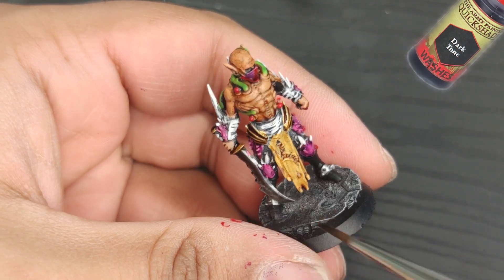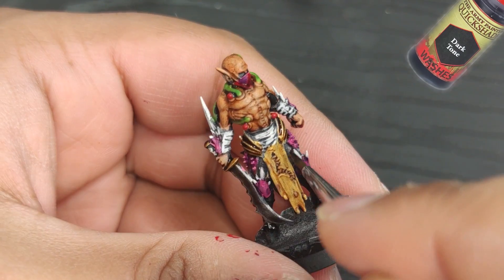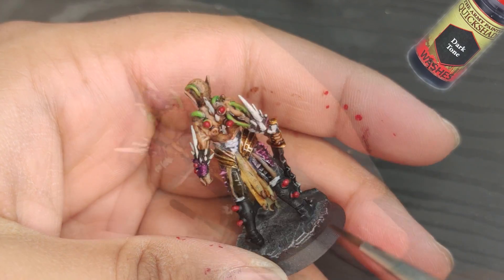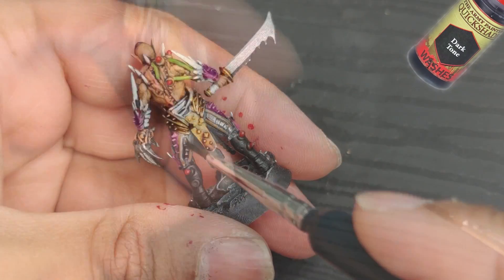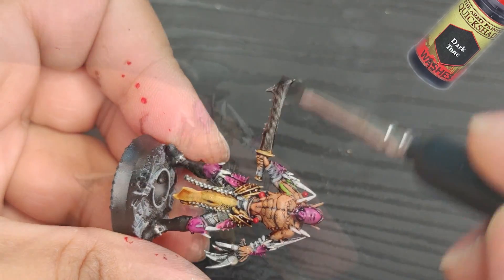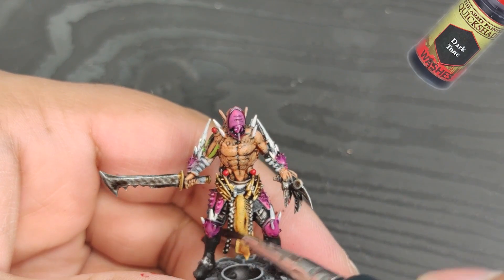For the rest of the armor, I'll be using a coat of dark tone and gunmetal to create a sleek, metallic look. The Warhammer hobby and wargaming in general can be a great way to relieve stress and express your creativity. It's also a great way to meet new people and make friends with a shared interest. And with the rise of 3D printing, there's never been a better time to get into the hobby.